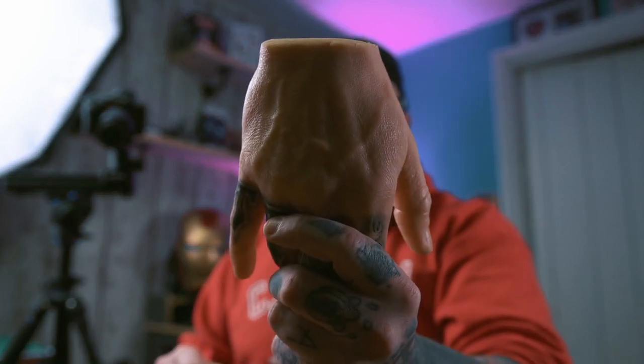Welcome back to another video. Today we're going to be looking at how you put a stencil on one of these. This is my first time attempting it — I'm following the instructions of a Pound of Flesh, so let's get into it.